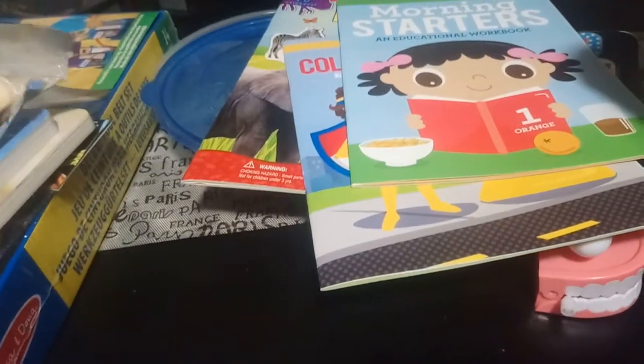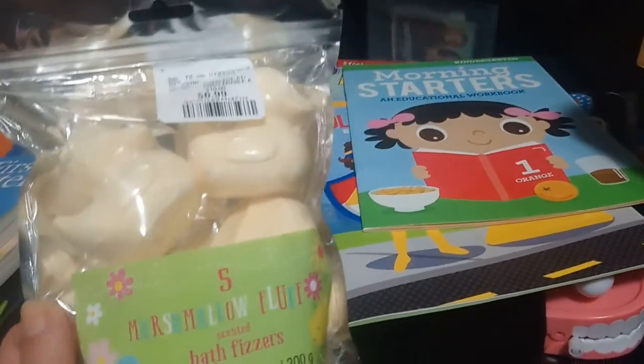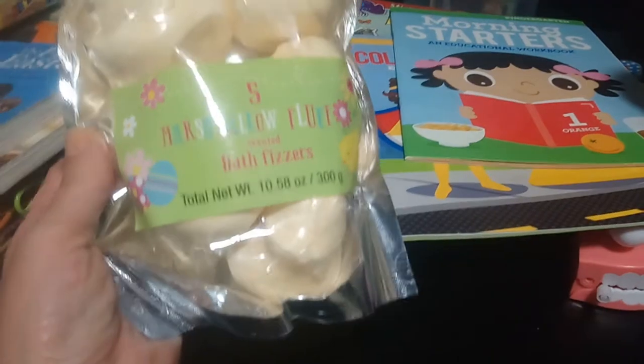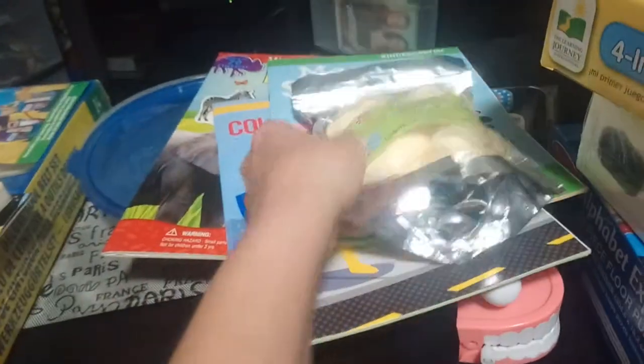Next, moving on to stuff from Marshall's. We're always doing science experiments and he loves bath bombs, so I picked up these five bath bombs shaped like little ducks — just something fun to throw in his bath and watch.